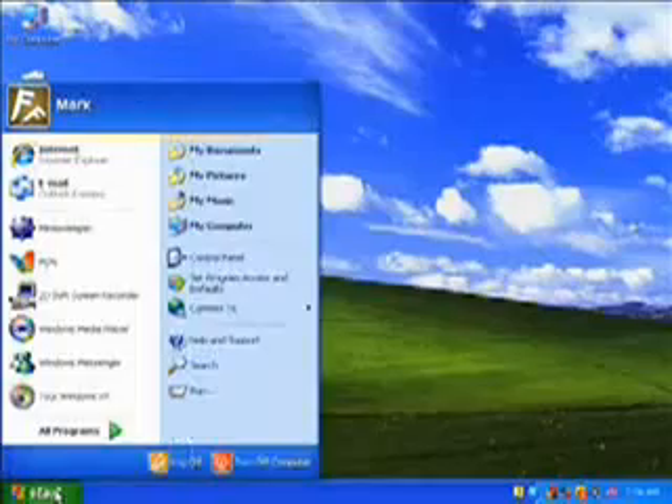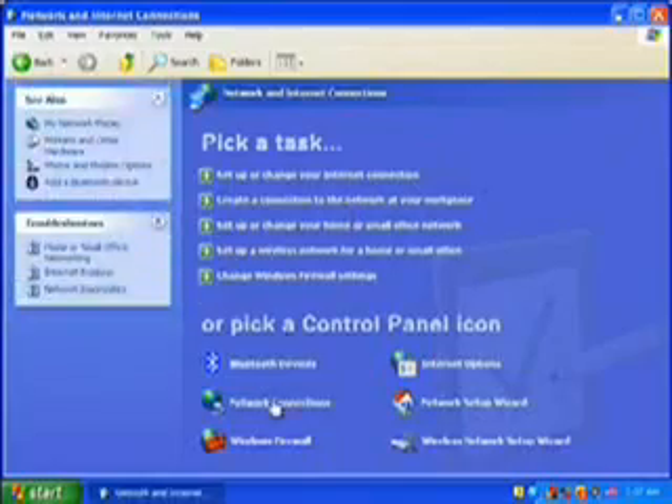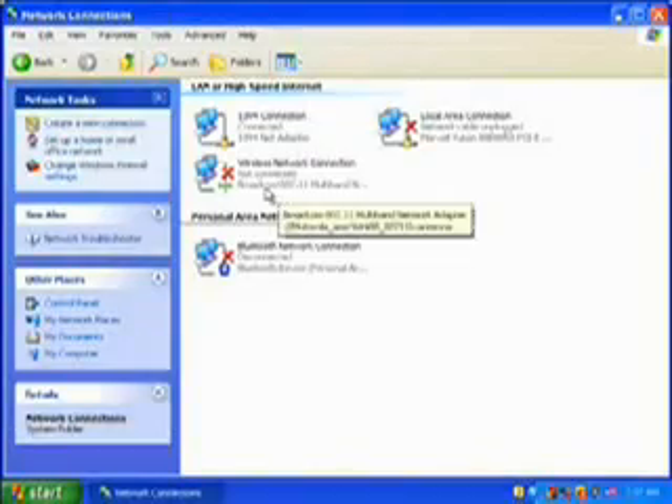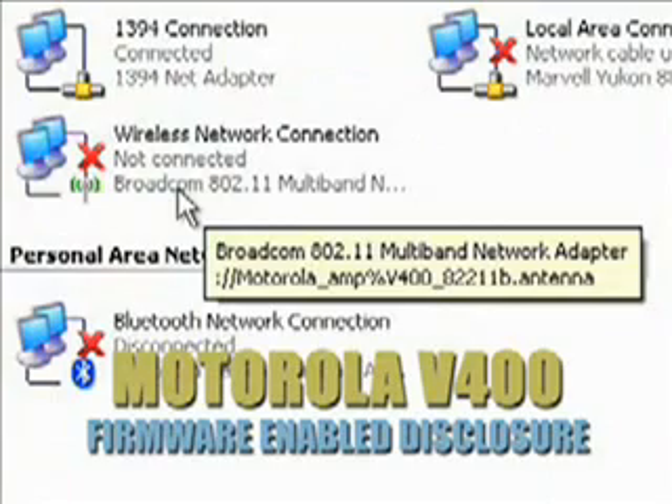If you have a 3G network phone, you may already be done. View your network and internet connections. If some garbled name that vaguely resembles your cell phone shows up, you're using it as a secondary antenna. If not, don't worry — your computer might be utilizing it without disclosing.